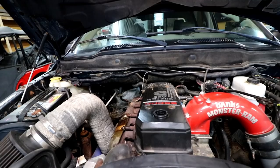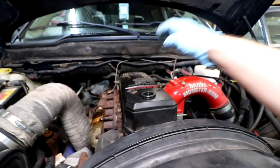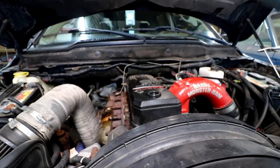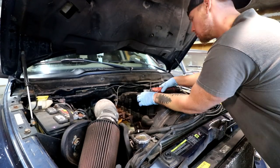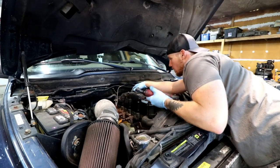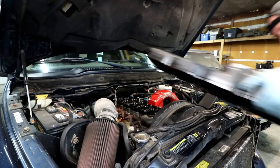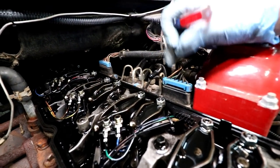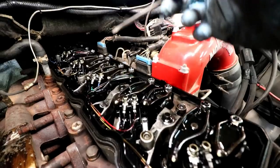We're going to install this the backyard mechanic method: we're going to remove the bolts one at a time and replace them one at a time with the head studs. First we need to remove these plugs for the valve cover gasket, unplug them, and then undo each of these from our injectors.